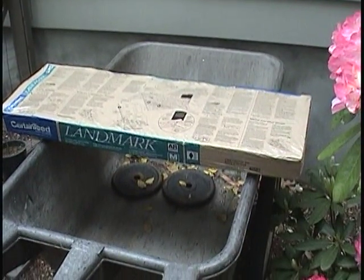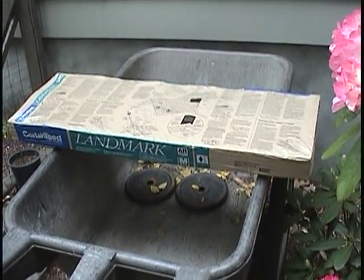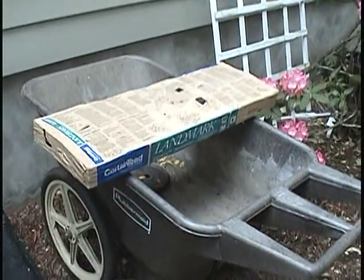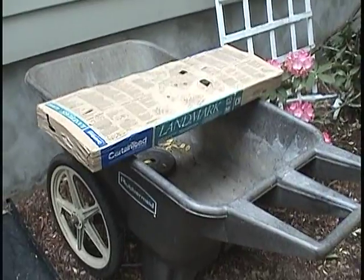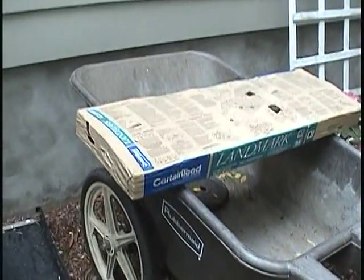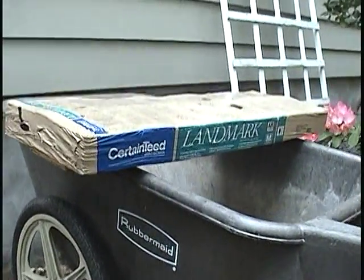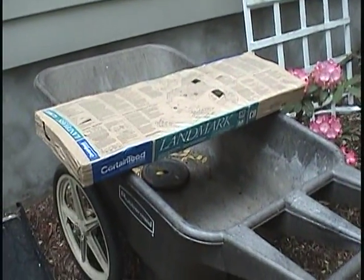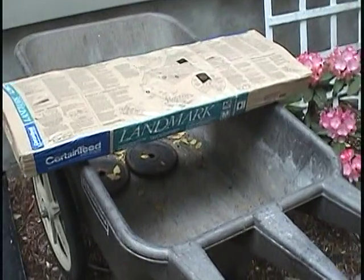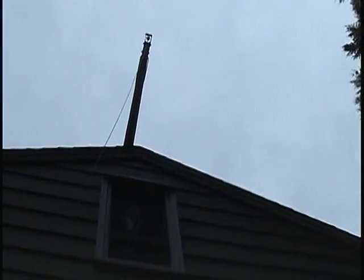This is the setup on the ground. The bundles of shingles that were delivered are on the other end of the house, so I have to bring them over to where I have the crane set up. I'm using a big Rubbermaid wheel cart — it works pretty well because I can put the shingles across the cart, and I have a small strip of three-quarter inch plywood underneath for support. That helps me get them over here and also helps when I go to offload the shingles so I can lift it up and get the sling out. There's the end of the crane sticking out.